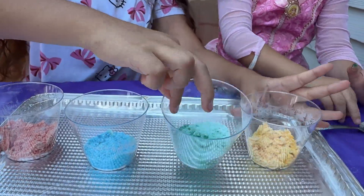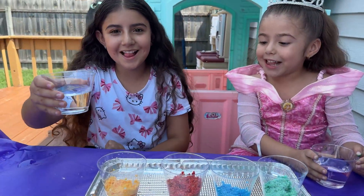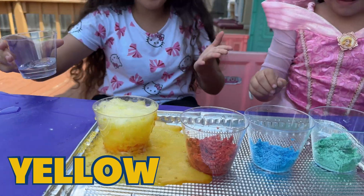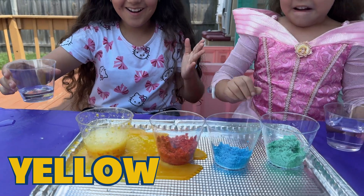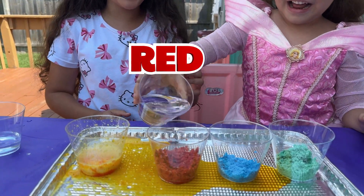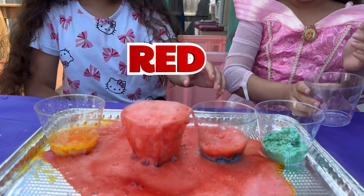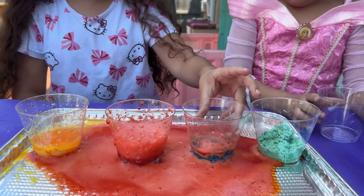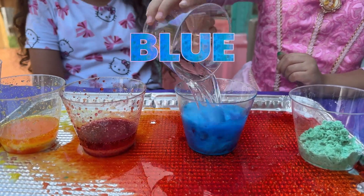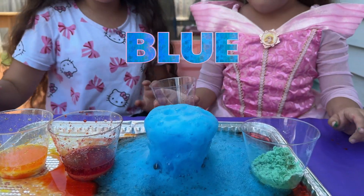We got all the colors. Now let's make them fizz. Let's do color yellow first. Whoa! Time for the next one — red color. Oh my gosh, red color! Now time for blue color — go! Blue color. Whoa, so cool!